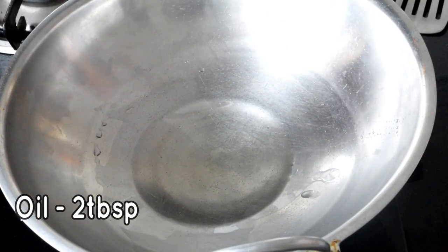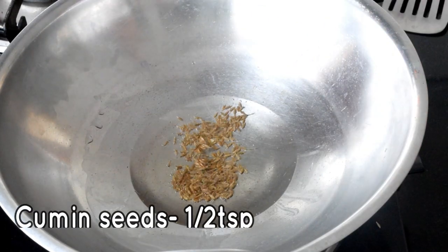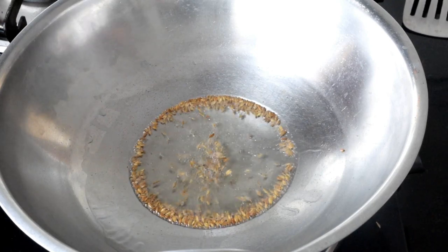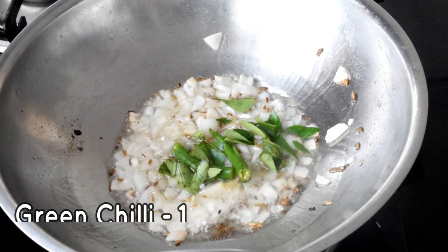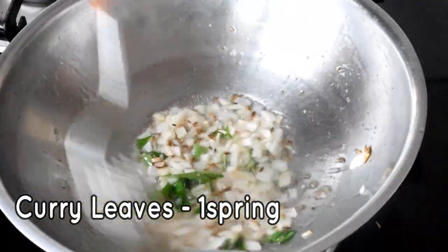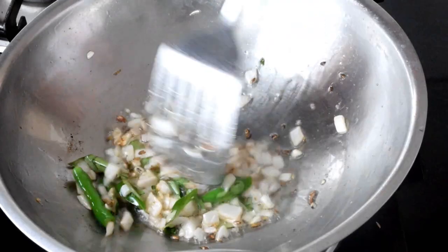Let's fry the pan and add 2 tablespoons of oil. Let's fry it in the oil. Now let's fry it with 1 cup of onion. We will cut it in a little bit.